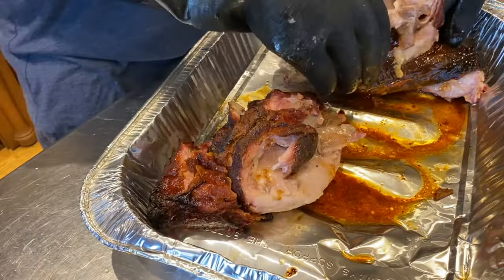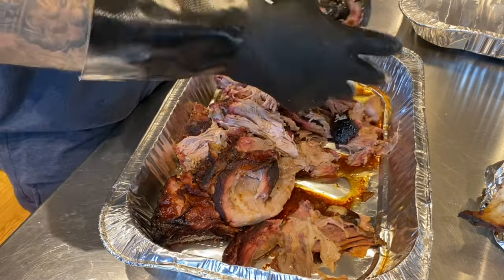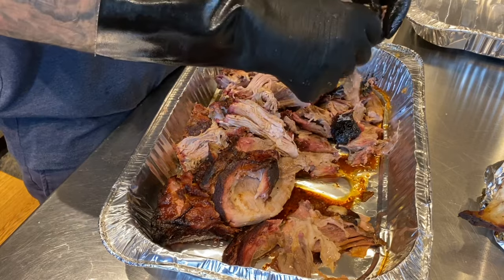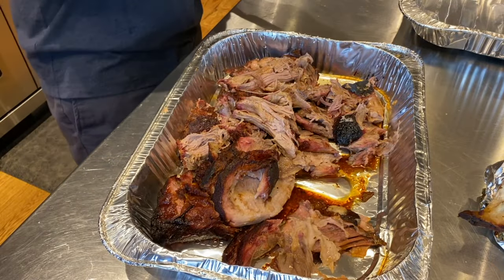I'm breaking the meat apart with my hands, removing any nasty fat as I go and intentionally leaving the meat in larger chunks. What we don't eat tonight will be vacuum sealed and frozen or portioned out to family and friends, so it's best not to tear the crap out of it — they can always do that when they heat it up. I actually like my pulled pork more chunky than shredded.